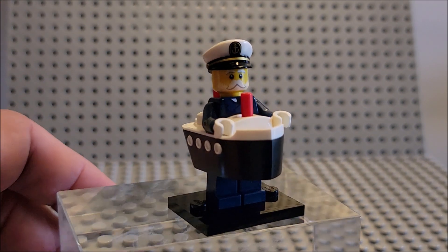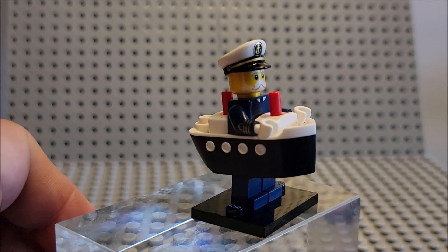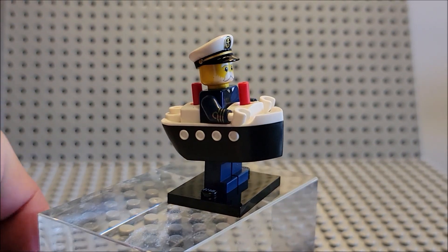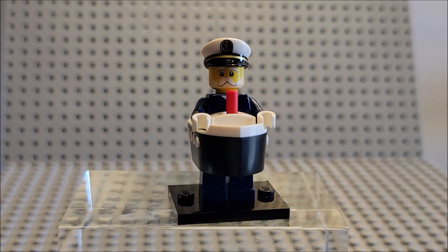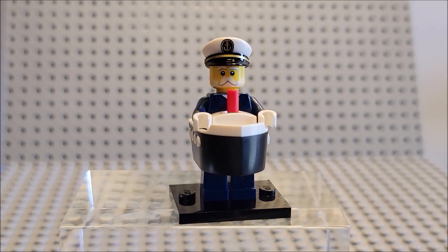He is wearing a captain's hat — that famous little captain's hat. That angle is better for lighting. It has that gold trim. I think this is supposed to be a Halloween costume. I think he's going to an adult Halloween costume party.